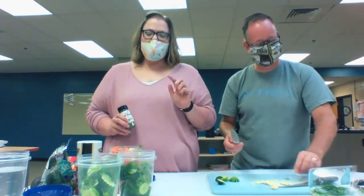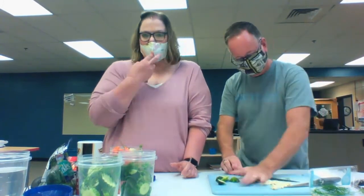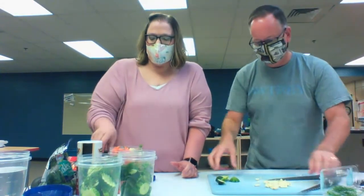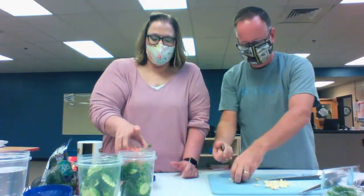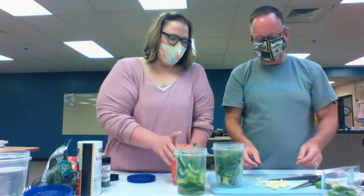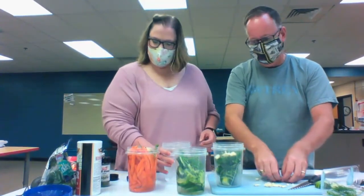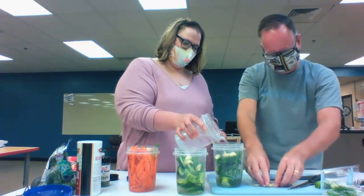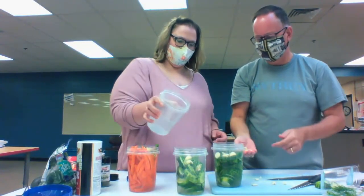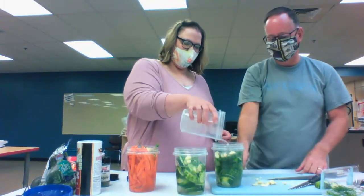A couple weeks ago I went to the store and couldn't find any fresh dill — it wasn't growing in my garden either. So I bought some dried dill weed and gave those pickles to people, and they all said it worked really well. Two to three cloves of garlic in each one. We're going to put more cucumbers in there — carrots are already in there.